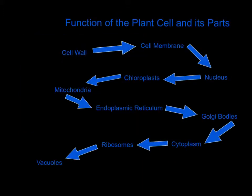This is the function of the plant cell and its parts. The function of the cell wall — the cell wall, which is in plant cells only — is to protect the cell and help the plant hold its shape. Then there's the cell membrane. The main function of the cell membrane is to protect the cell from its surroundings.